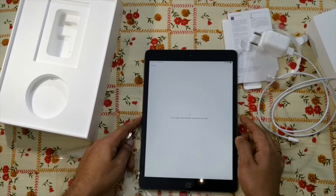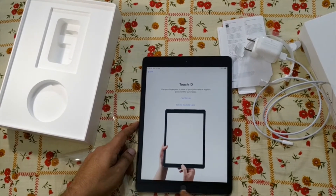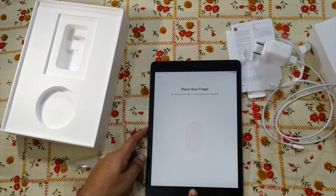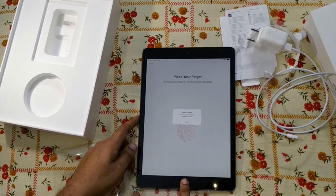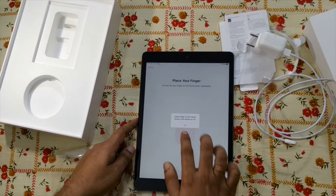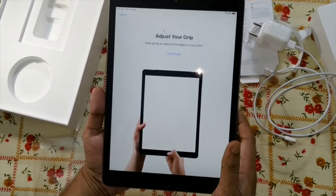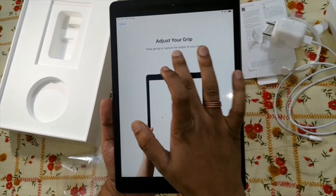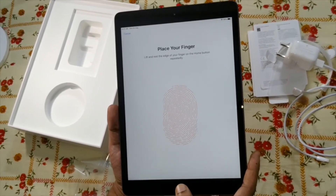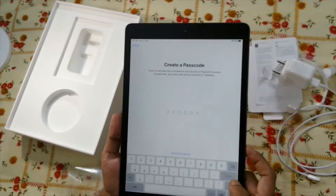It takes a few minutes to activate. Here you can see it's asking to set up Touch ID, so I'll continue. Moving my finger to set up Touch ID. Keep going to capture the edges of the fingerprint. I think the Touch ID can be used for unlocking your device.